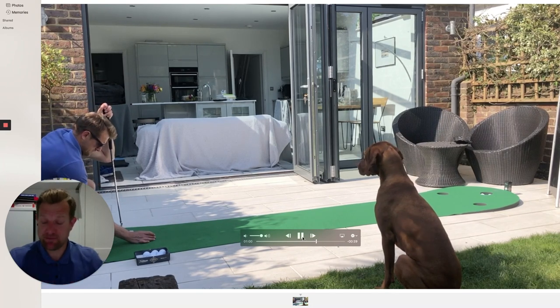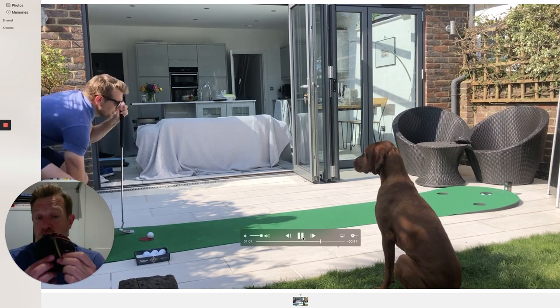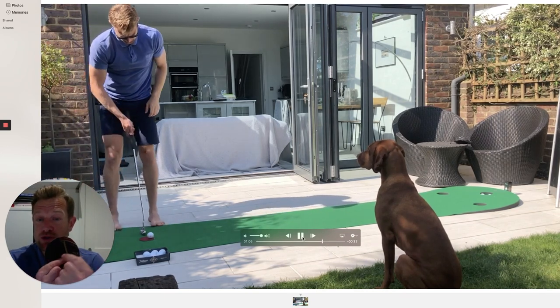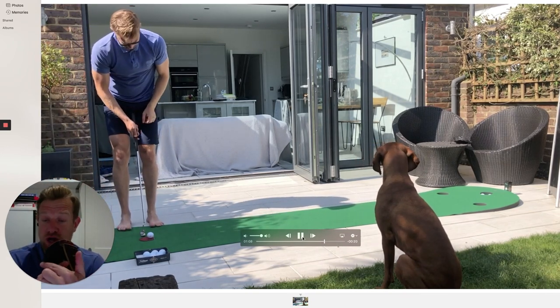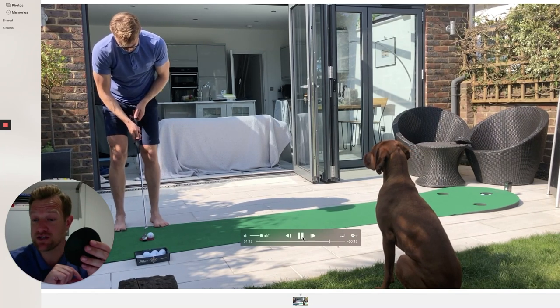If you don't have a putting mat, you can make yourself your own hole — you can do it on some carpet. A golf hole is 4.25 inches across and four inches in depth. This is actually an old beer mat, so I've got half a dozen of these.